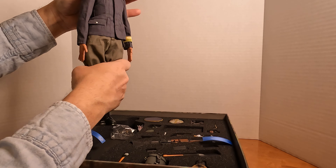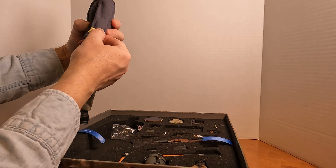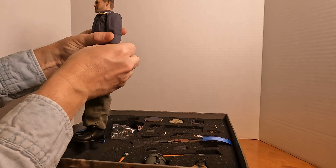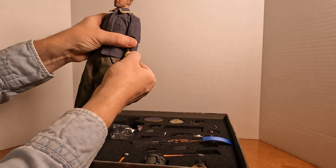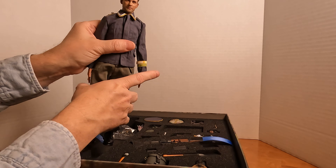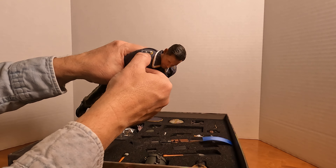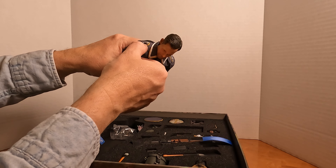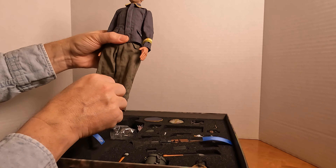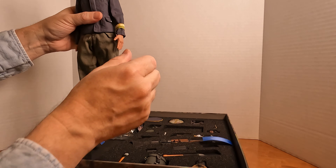He is wearing a flight blouse, Fallschirmjäger pants, and he's got two cuff titles: one that says Africa, which means he served in North Africa, and Creta — he fought in the Battle of Crete. He's got silver lace around his collar and on his epaulet, and a single pip on his epaulet. So he is a sergeant — not sure which rank of sergeant, but he is an NCO.